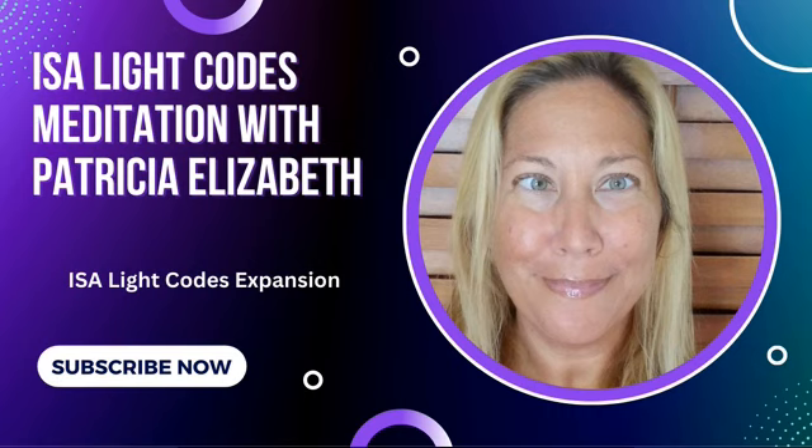You are that powerful. This is Patricia Elizabeth, your Manifesting and Wealth Activator, with another ISA Light Code meditation. If you've enjoyed this video, go ahead and click on the like button and leave me a comment below about what came up for you. If you're not already subscribed to my channel, go ahead and hit subscribe and click the bell notification so you get notified every time I upload a new video. Lots of love. Talk to you soon. Bye for now.